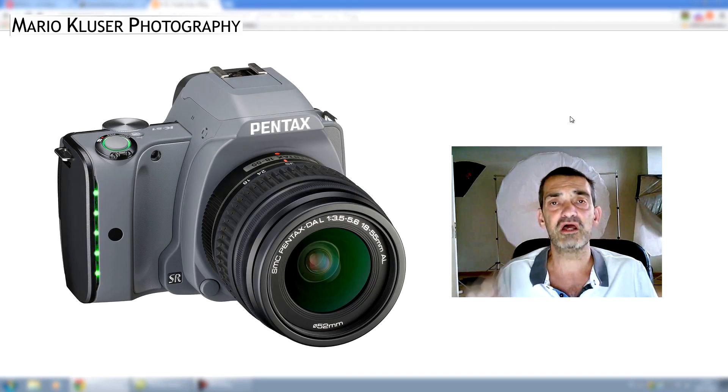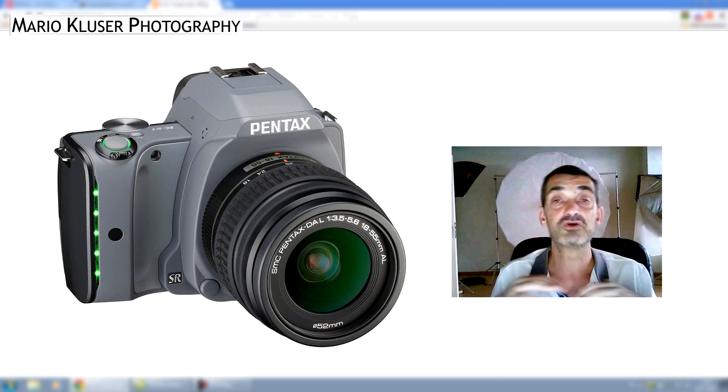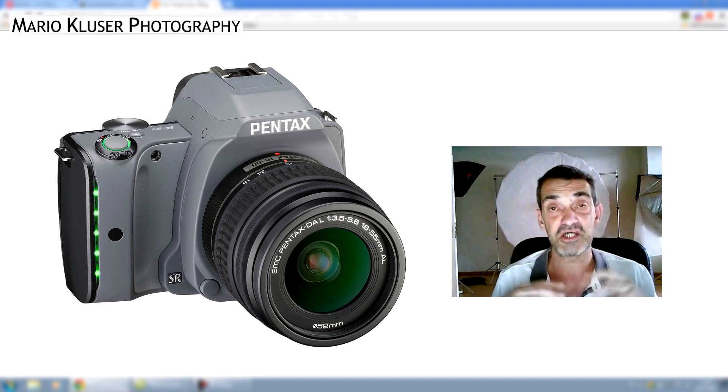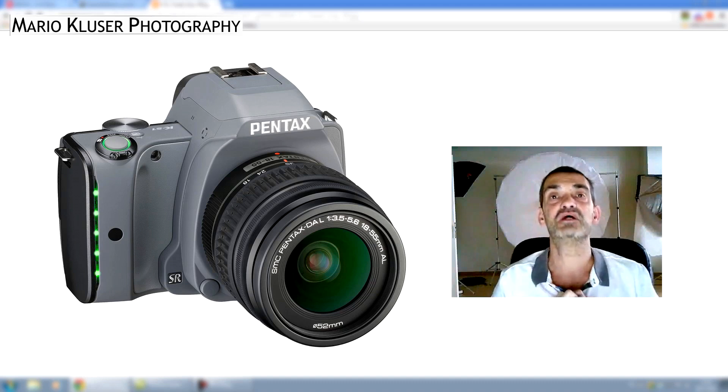They've also built in internal image stabilization, meaning the stabilization is in the camera body rather than the lens. So even if you have a lens without image stabilization, the camera will still stabilize it. They claim you can go 3.5 stops lower with your shutter speed without any shakiness in your imagery.